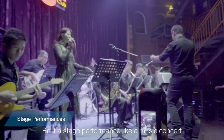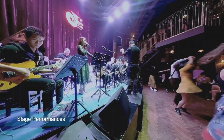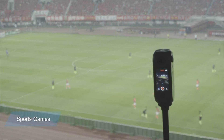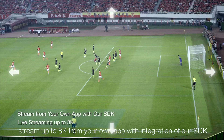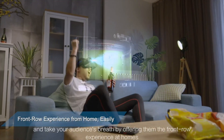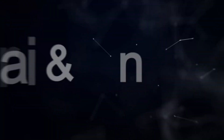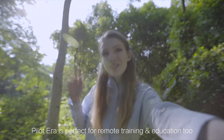Want to get your events live? Be it a stage performance like a music concert or a sport game like a football match — stream up to 8K from your own app with integration of our SDK, and take your audience's breath away by offering them the front-row experience at home.